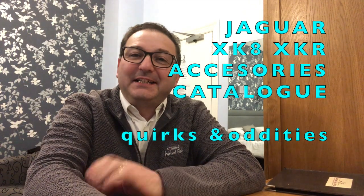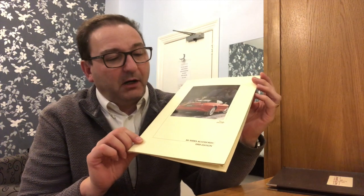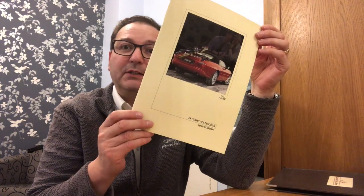Hello everybody, John here, and today on To The Garage, I'm yet again trapped away from home. I thought I'd take this opportunity to share with you another one of my pieces of literature — a little prize document. I have this pristine copy of the Jaguar XK series accessories 1999 edition. It was printed in the 10th month of 1998, so it's probably the second edition. I want to share it because there are some great images and some nice secrets of the XK8 to be found within.